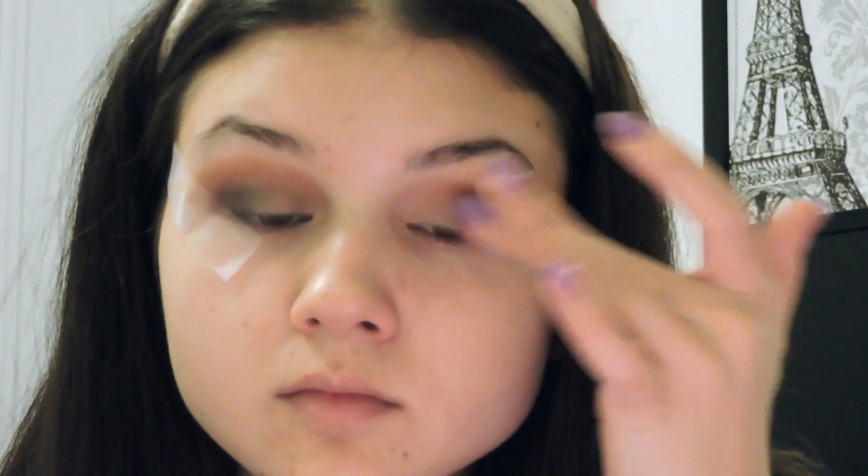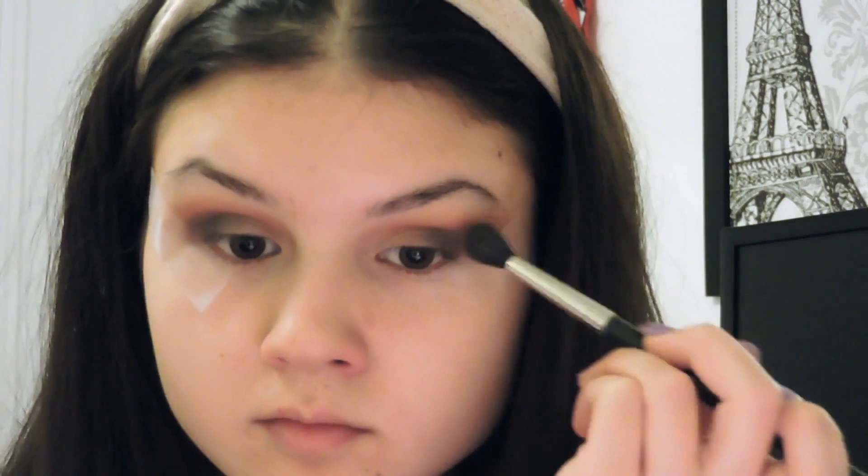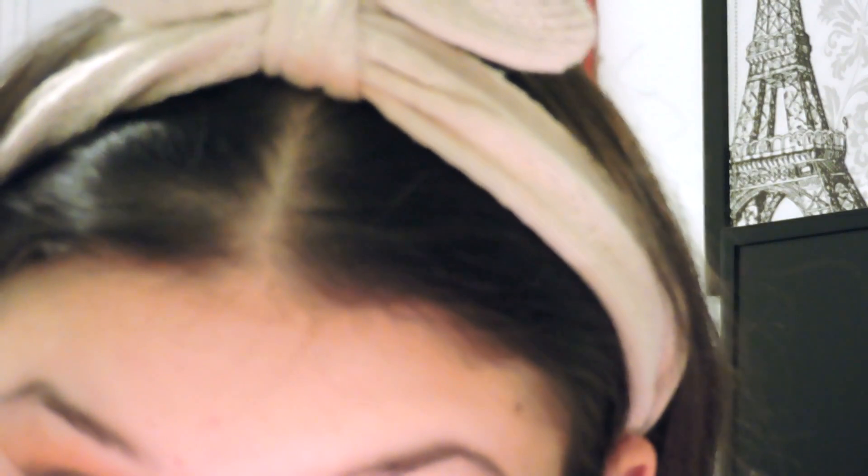Now I'm going to take the color Coconut Cream and use my finger to pat it on the middle of my eye to highlight my lid a bit more — I love this technique because it really makes a huge difference in brightening up your eyes. Then I'm going back in with Peanut Butter and my MAC 224 blending brush to blend out the crease a little more. Now I'm going to take my Kat Von D liquid eyeliner, which I'm absolutely in love with — it's so easy to apply and make wings with, and today was a good day for wings.